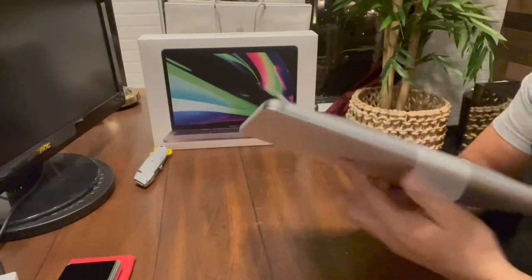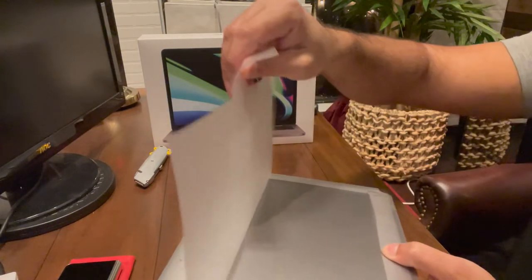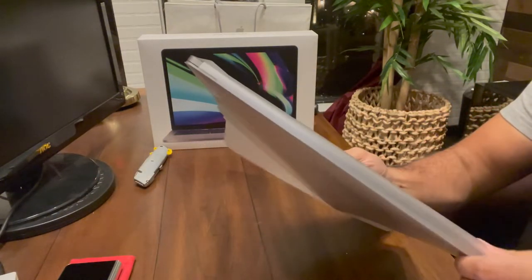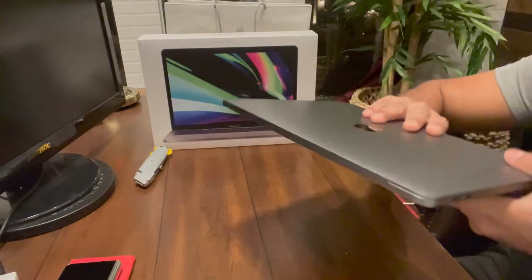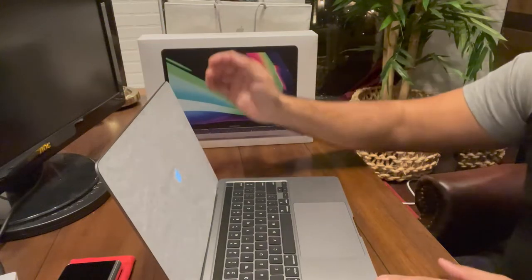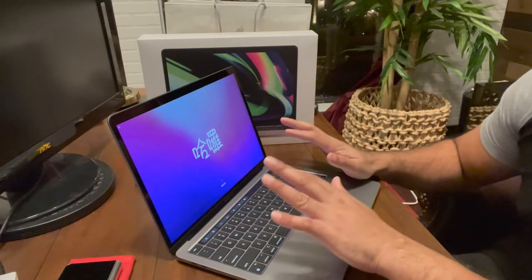Let's remove this packaging. That's satisfying — removing the plastic. Wow, that is just awesome guys! That's the MacBook. Oh, it just turned on for me! So I did not go for the 2021 model.